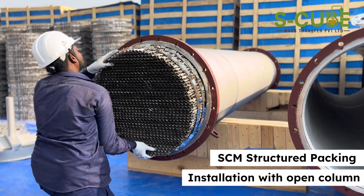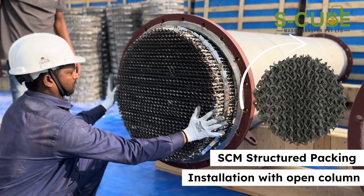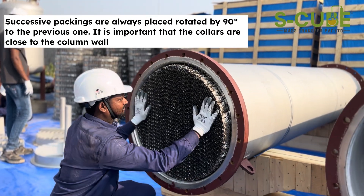If the bottom-most packing sheets appear vertical, rotate the next sheet by 90 degrees. This improves mass transfer by optimizing fluid flow. Continue installing each packing sheet, rotating every sheet by 90 degrees relative to the one below it for maximum efficiency.